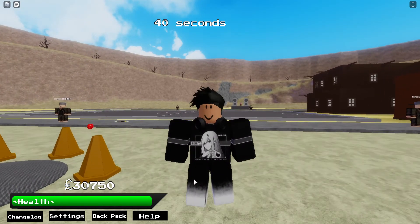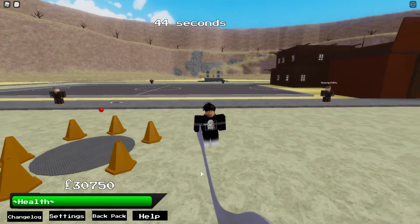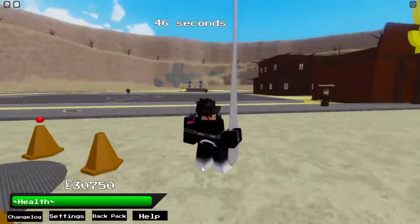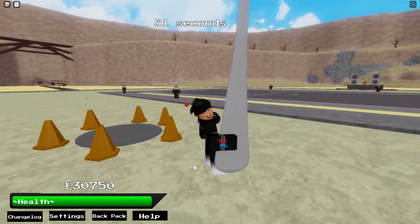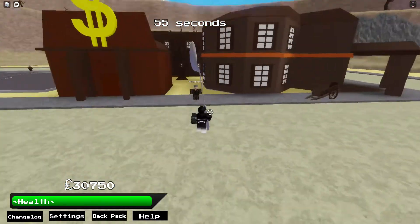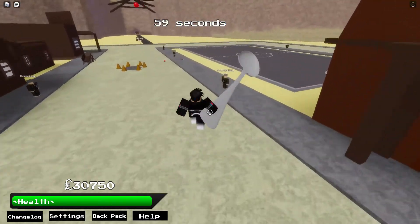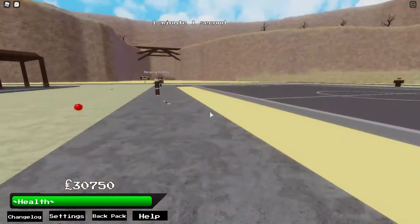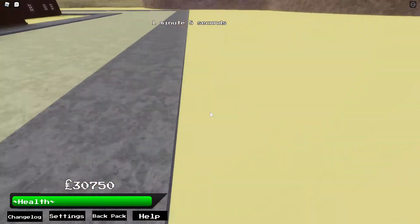Yo, what's up everybody, it's Justice here, welcome back to another video. Today we're showcasing Shadow the World's spoon move — special thanks to Exotic or Noco on their Discord server for letting me borrow this for the showcase. This is going to be a kind of short video because it doesn't have that many moves, and a hundred subs special will be coming out soon hopefully.